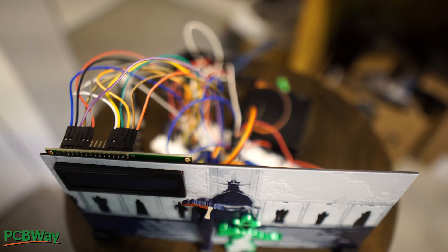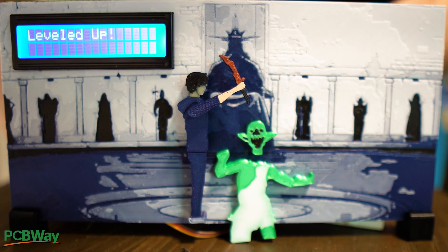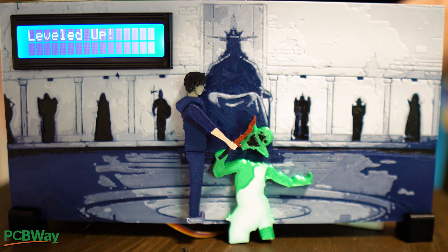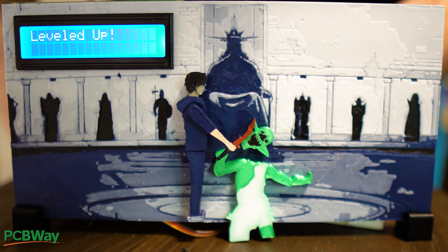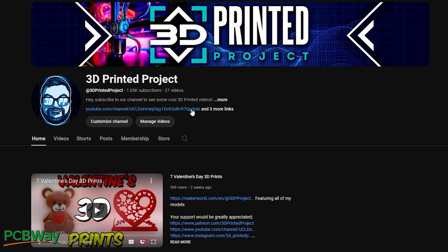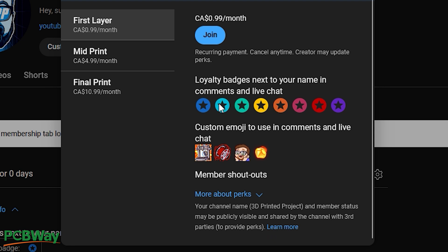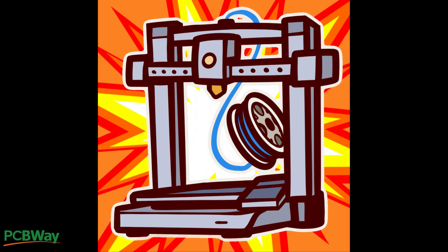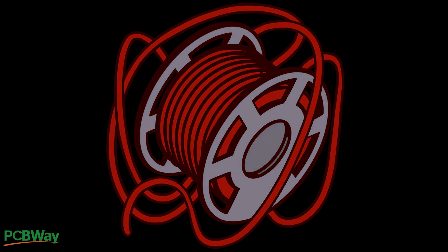That concludes today's list of items you can get to upgrade your 3D printing workspace. I have affiliate links in the description if you'd like to purchase any of the items shown — you'd be supporting the channel. I also have $1 memberships with different perks, including having your name mentioned in videos and access to emoticons for comments and live chat. Thank you for watching and I'll see you in the next one.